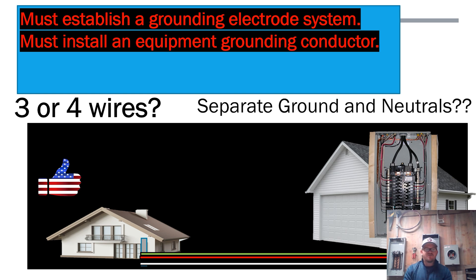You must feed a separate detached structure with four wires. If you're putting in a sub panel that requires establishing a grounding electrode system, you are required to install four wires: two hots, a neutral, and a ground — if you want the full 240-volt value.